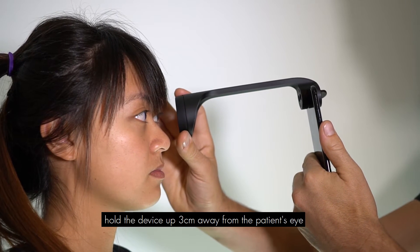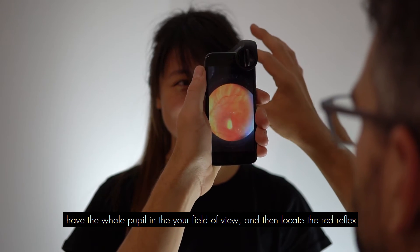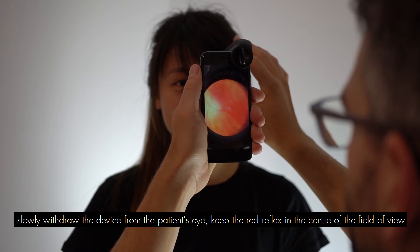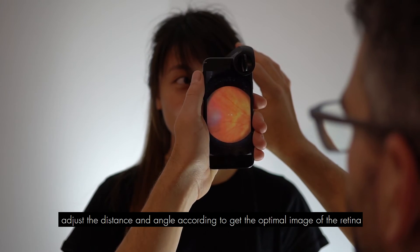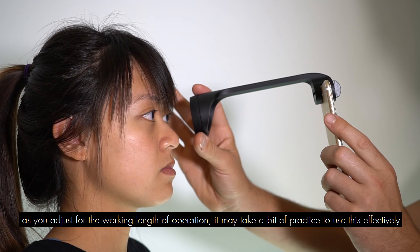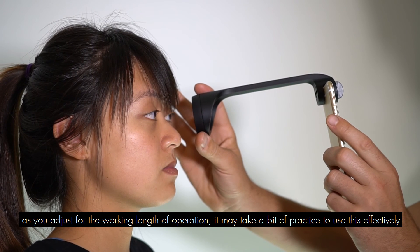Hold the device under three centimeters away from the patient's eye. Have the whole pupil in your field of view and then locate the red reflex. Slowly withdraw the device away from the patient's eye, keeping the red reflex in the central field of view. Adjust the distance accordingly to get the optimal image of the retina. As you adjust for the working length of operation, it may take a bit of practice to use this effectively.